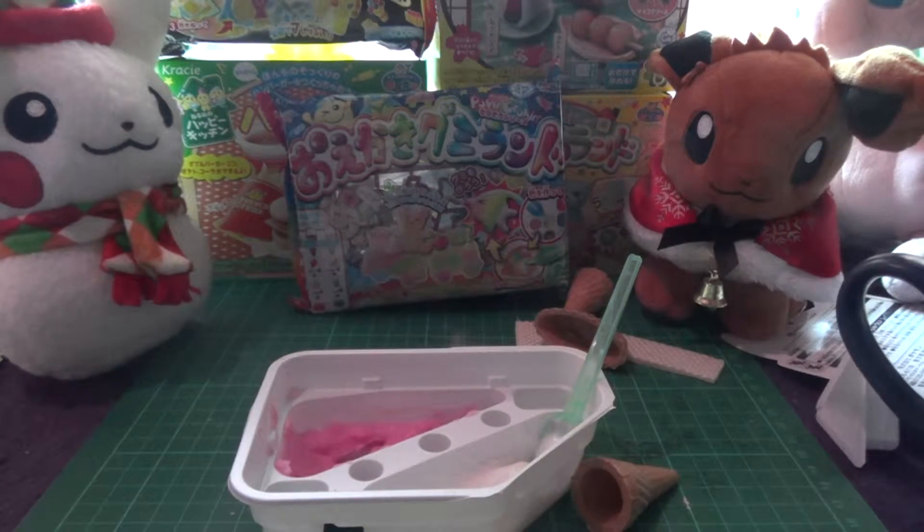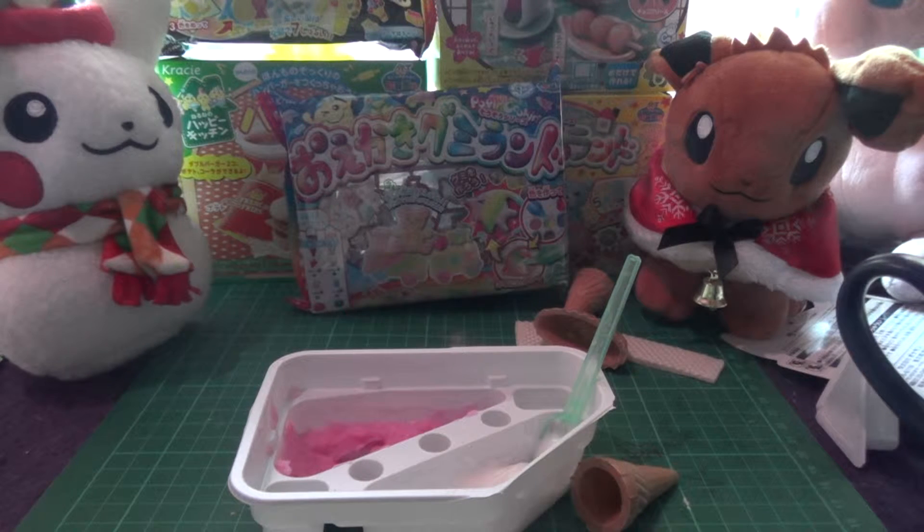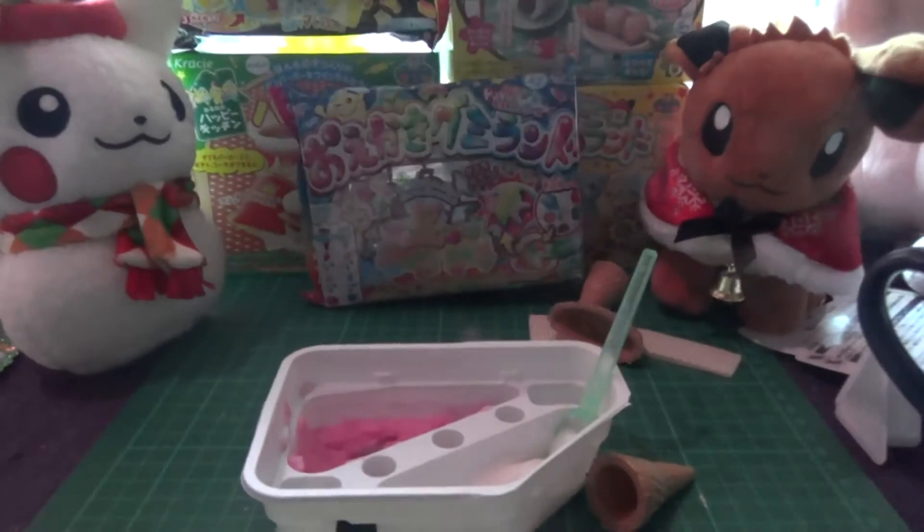We've got white powder and red powder mixed. What's next — piping bag. I don't know how I'm meant to do this. I'll start with the white because it's on the spoon already, but I have nothing to stand it up with.